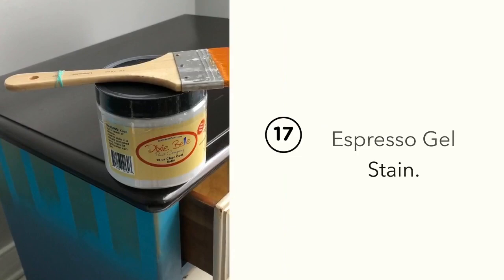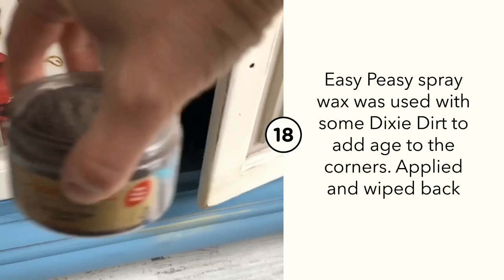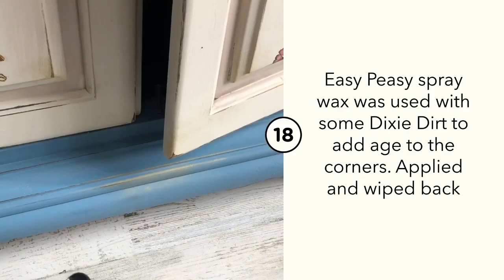To add a little bit of age to the front of the cupboard doors, I used my Easy-Peasy Spray Wax. I applied it and then used Dixie's Dirt in Earth with a small brush, blended together and wiped back to show definition.